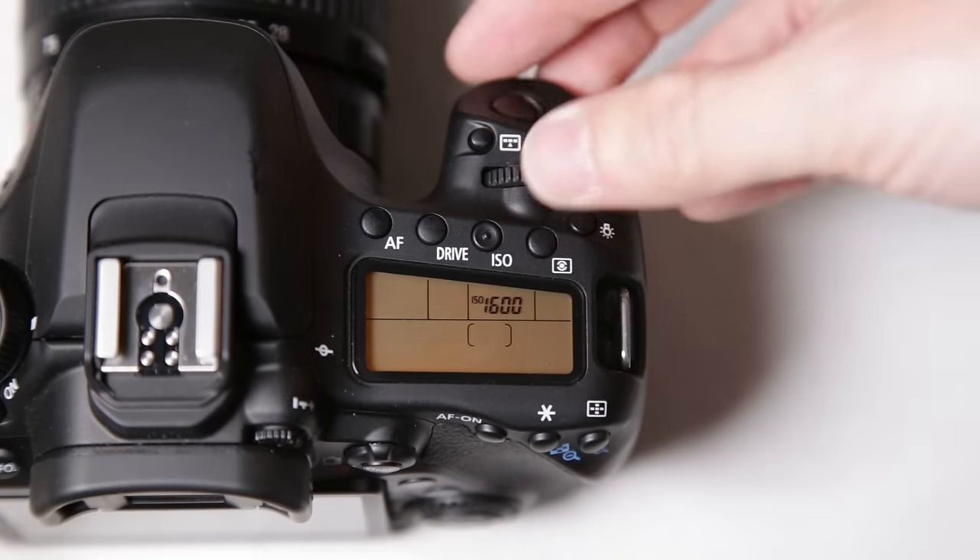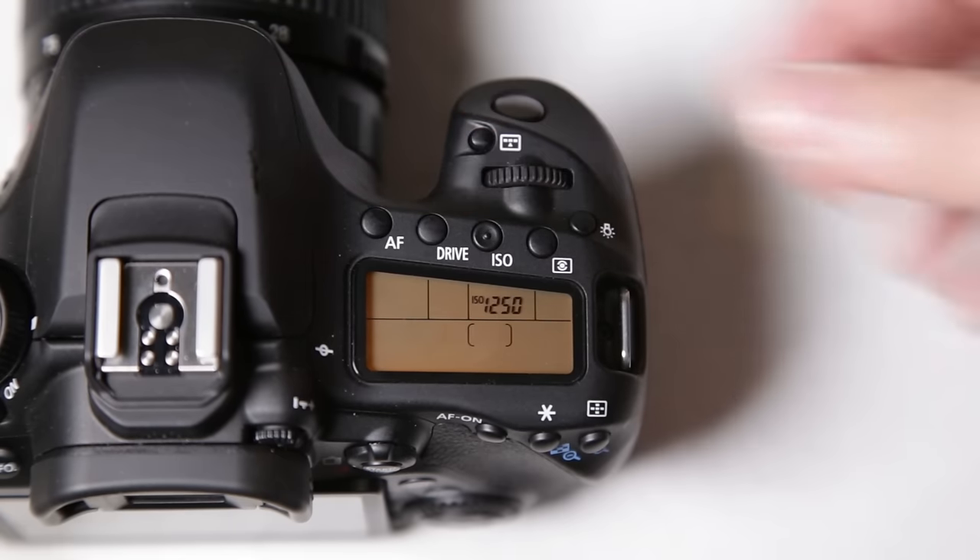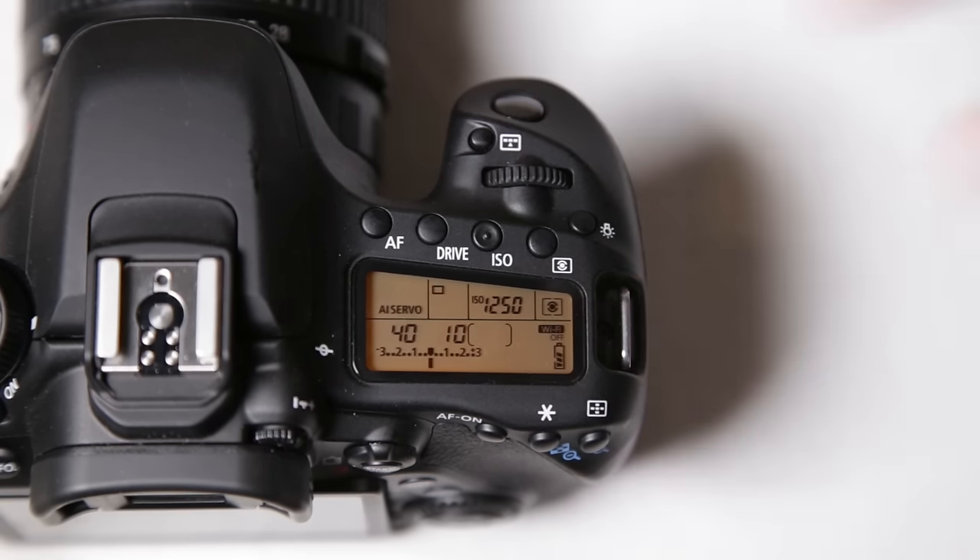Of course, we know what ISO is and we can scroll through our ISO as needed. The really nice thing about this camera is it seems to do decent ISO up to around 2000, which I really like for a crop sensor camera.